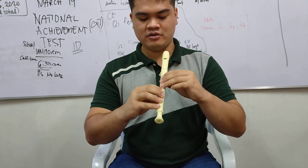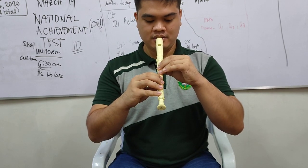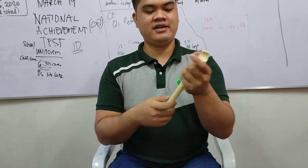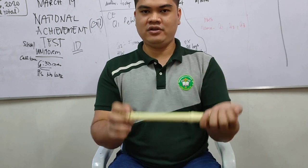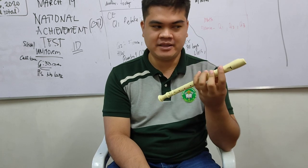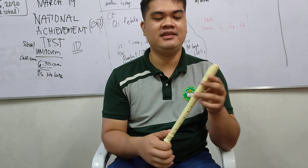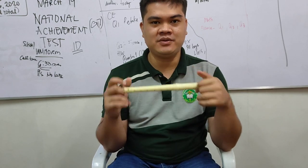Make sure you hold it properly and can cover the holes properly. That's all for today's flute lesson. Next week we will be discussing how to play notes on your flute recorder — how to read notes and how to play them properly. See you next week!